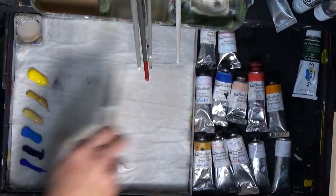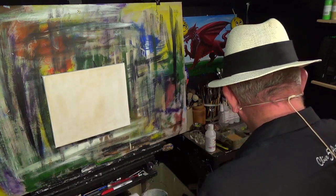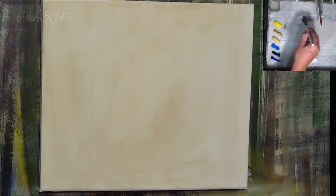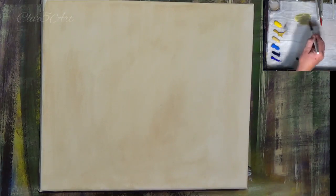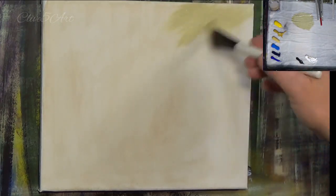I'm picking up the one-inch short flat. We want to make this a quite miserable day, because that's what it's like in Wales. I'm going to get a little bit of Naples yellow, lighten it up with a bit more Naples yellow, add some cadmium yellow, bring a little bit of black to that, and a bit of white. Let's have a look what that looks like — yeah, that's okay.